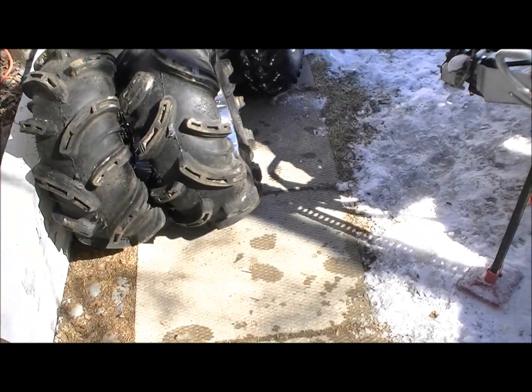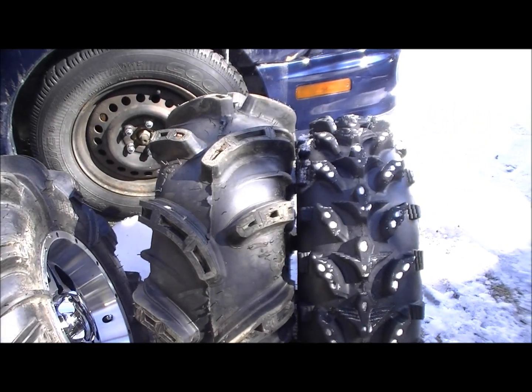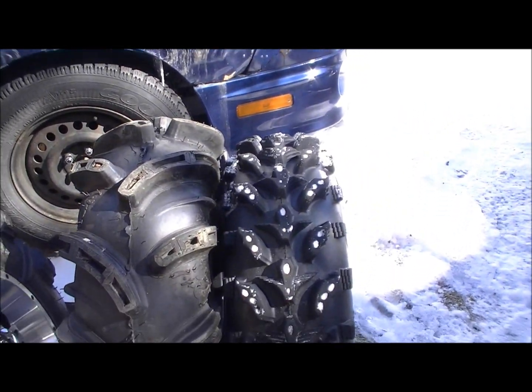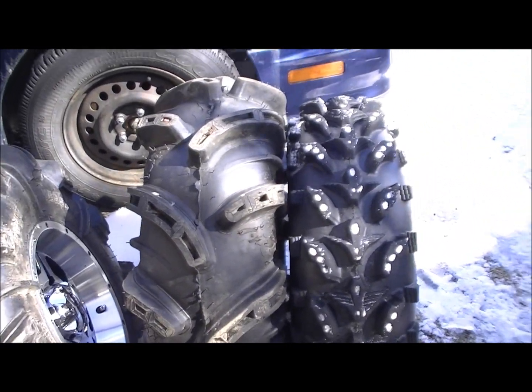So I got one tire off here, just a little comparison — there's the two front tires. A little bit of a difference, it'll be on there soon.